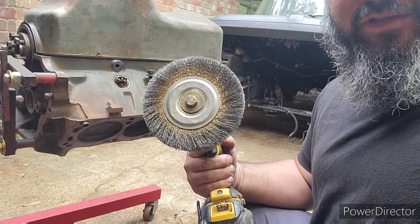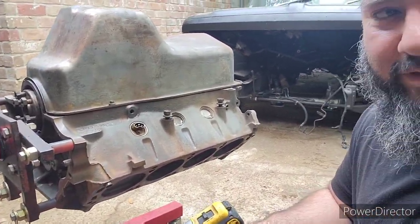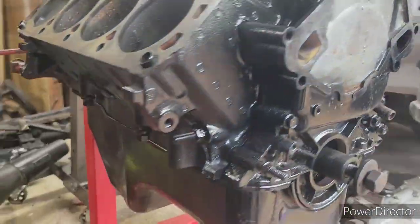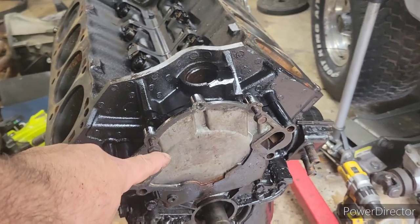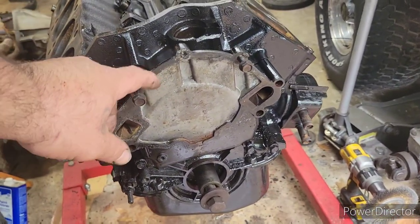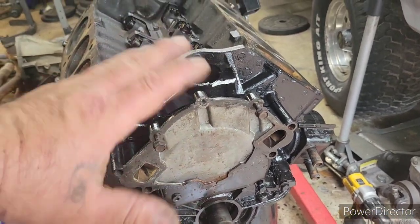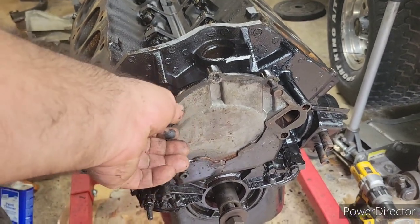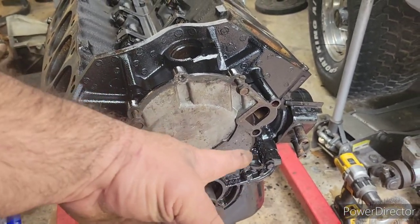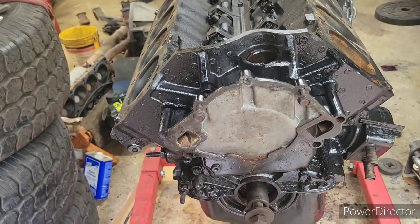Alright, with the little help of this contraption right here, I did get the block pretty damn good. So here's the block already painted — I know I skipped a little bit forward. This timing chain cover I'm actually going to take back off and redo it because I just needed it on here for right now. There's still oil and grime a little bit on it and I just want to take it back off to make it right.